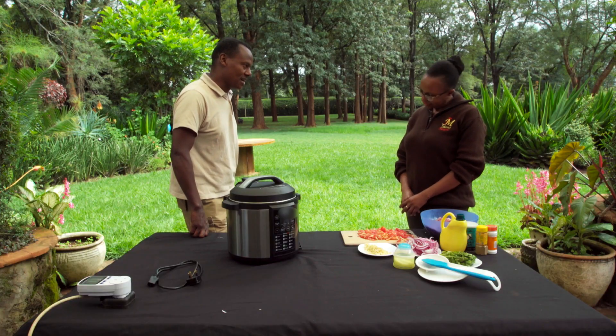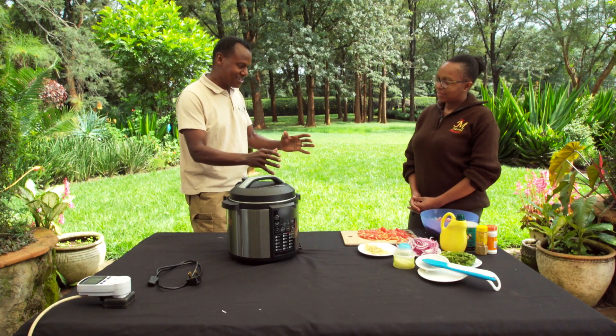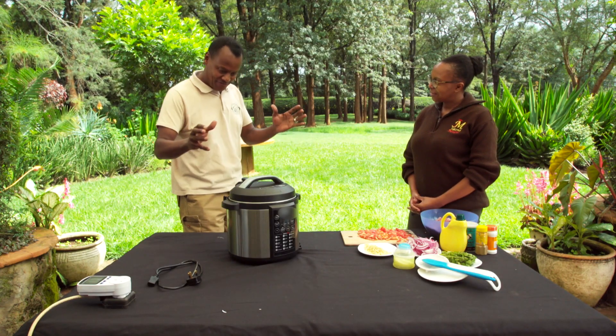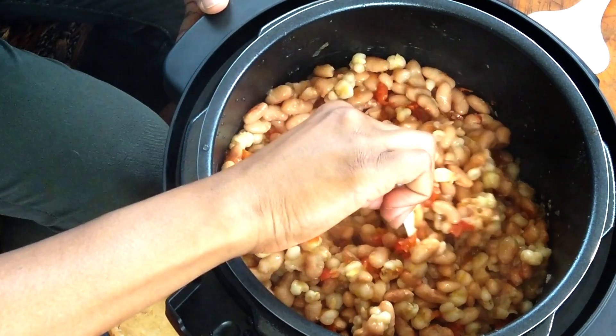Agnes, very nice to have you here. Like I told you, I'm in a bit of a dilemma — Carol has challenged me. She thinks I can't cook and I want to show her that I can cook for her and the team. They're cooking chapatis, some bajias, some very nice food, and I said I can make a stew. And I can see you're all set with this amazing electric pressure cooker. The electric pressure cooker's advantages are it cooks your food in a much shorter time than it would ordinarily take, and the consumption of electricity is also very, very low.